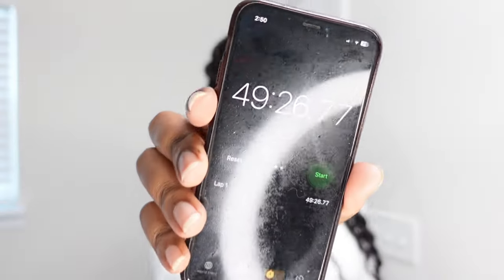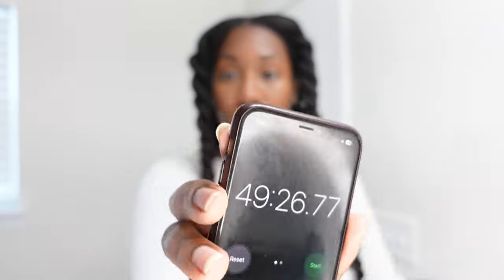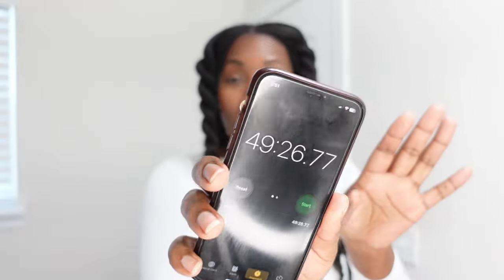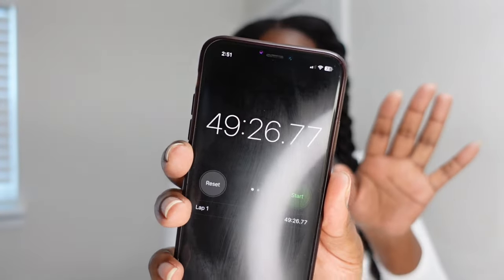Alright, so I'm finished blow-drying my hair. So this is how long it took — it took me 49 minutes. If you guys remember, I said at the beginning that it typically takes me over an hour, maybe like an hour fifteen or an hour twenty, to blow-dry my hair.